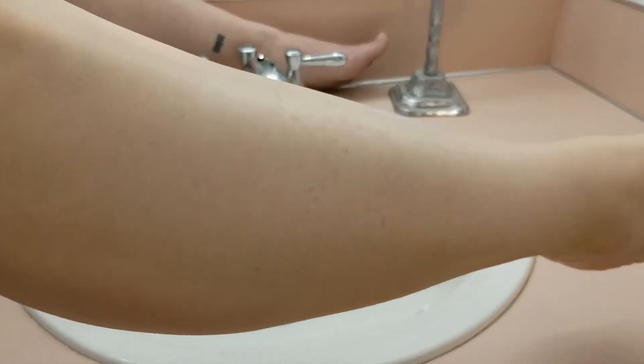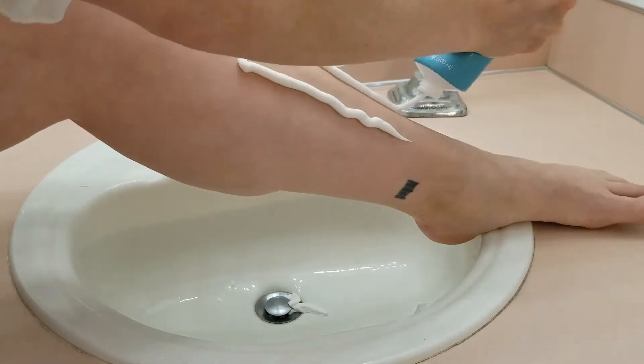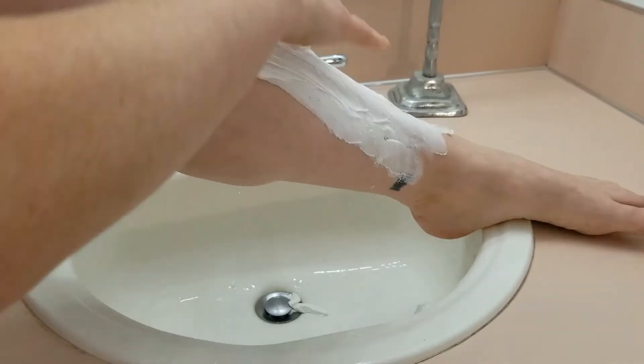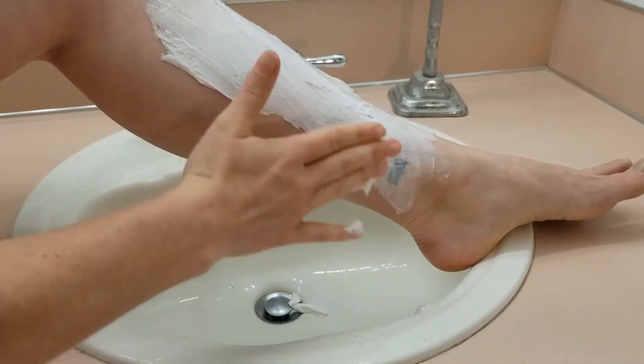Here's what my leg looked like afterwards. I'll also show some closer-up photos of both legs once I get through with each of them. I went ahead and applied the cream to my other leg a bit thicker than the previous time to get a little bit better coverage.